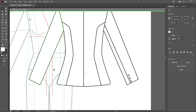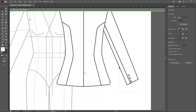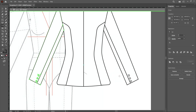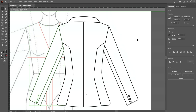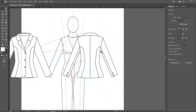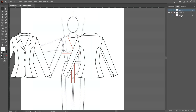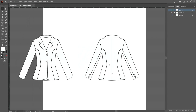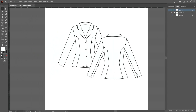Delete this sleeve, select the other sleeve, create a group, and reflect it using the reflect tool — press alt, click here, then copy. Switch to the move tool and double-click outside or click the arrow to exit isolation mode. The back side of this jacket is now created. Go to the layer panel, turn off visibility for the template and guidelines, then arrange the jacket front and back together.